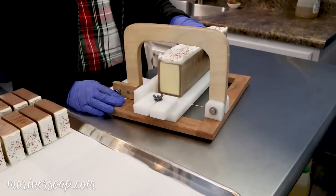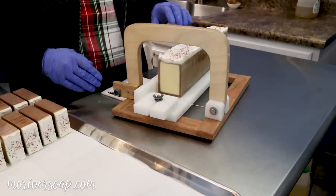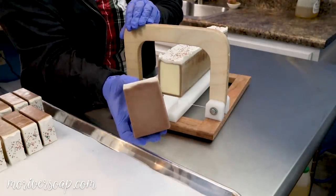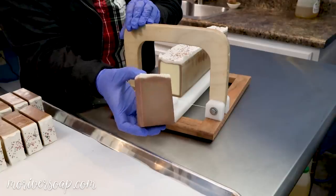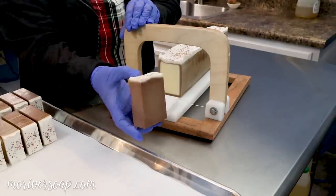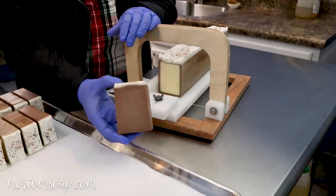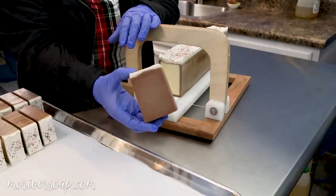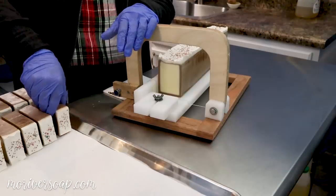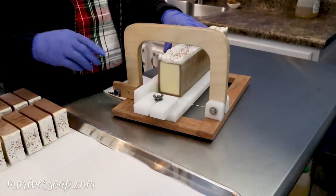Alright, so I am back to cut this sugar cookie soap, my Christmas cookies, and it's looking pretty good. I have a loaf that I've already cut up and it's about a week into its cure, maybe getting closer to two at this point, but it looks pretty nice all cleaned up. This is kind of the awkward teenager stage — it's not fully cured yet and not fully discolored yet, so it's still kind of a little bit speckly and mottled looking, but it's going to improve.